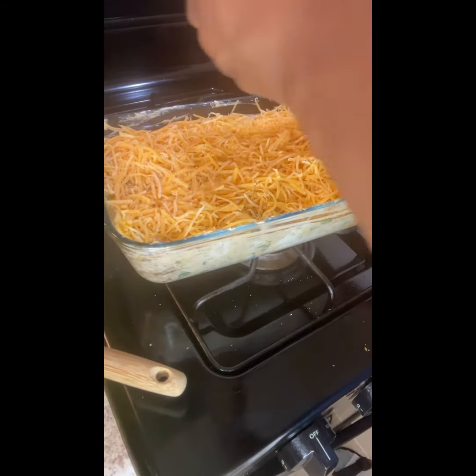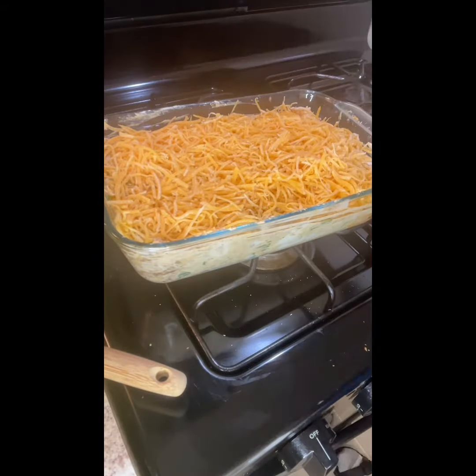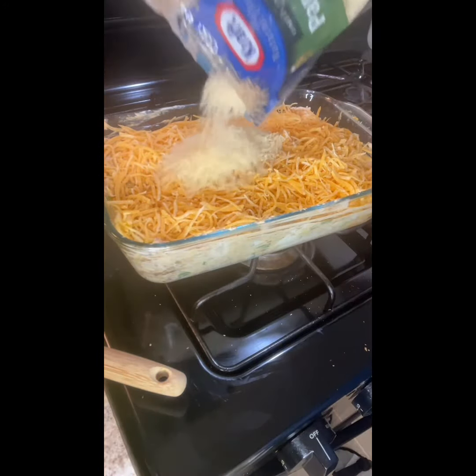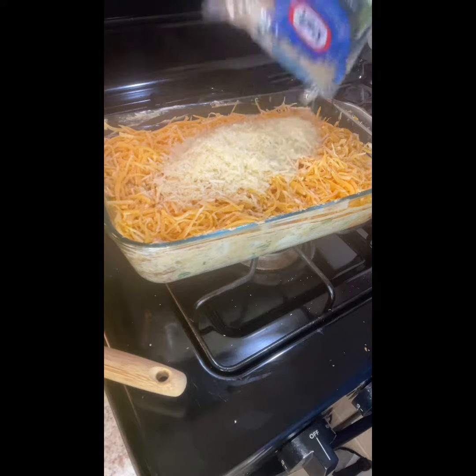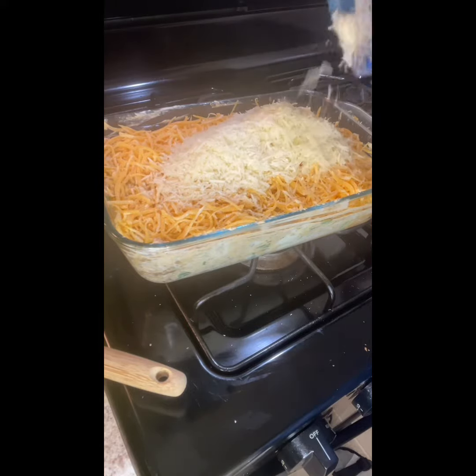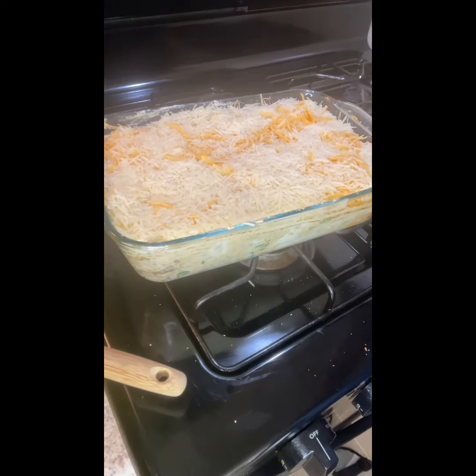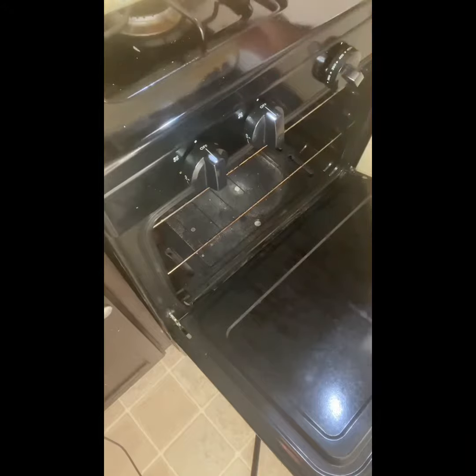Before we put this thing in the oven, I'ma need y'all to like and subscribe to my channel. Y'all can find me on IG as jones_tingz — that's J-O-N-E-S underscore T-I-N-G-Z. Also comment below to let me know what y'all want for the next Taste Bud Tuesdays.